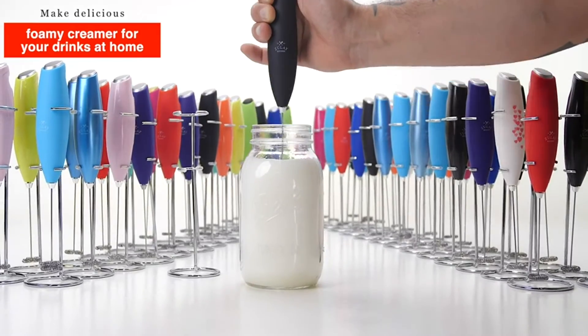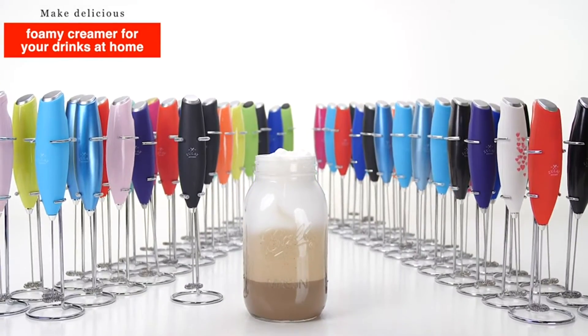Make delicious, foamy cream for your drinks at home without a trip to the coffee shop.